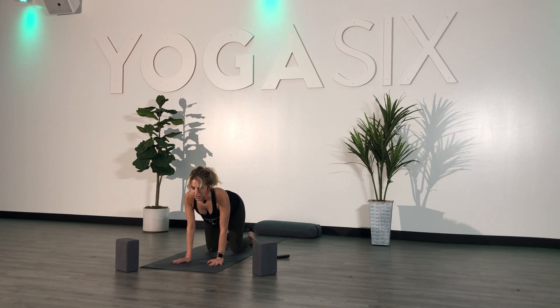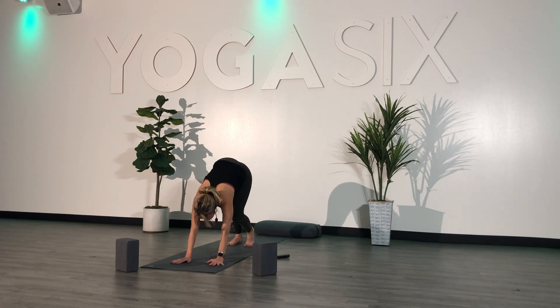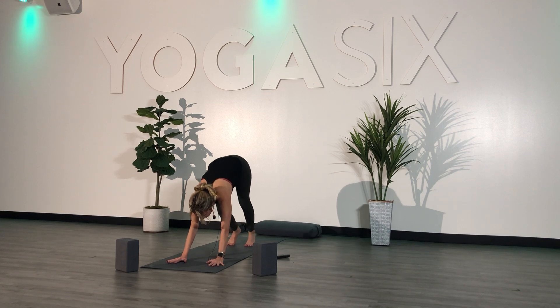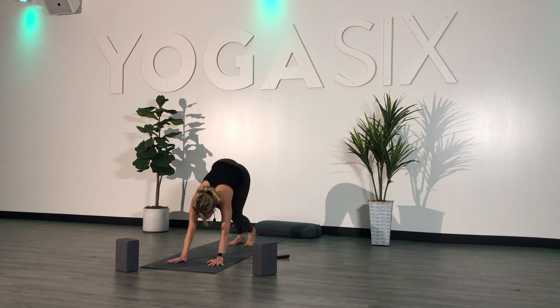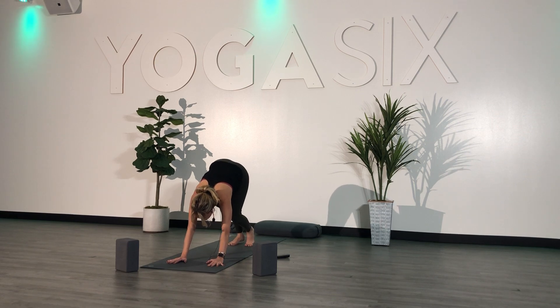Come to stillness. Take a deep inhale and exhale. Inhale, exhale — curl your toes, send your hips up and back, downward facing dog. As a reminder, add a little bit of distance in between your fingers, grounding them down into the mat to alleviate some of the pressure on your wrists. This might be your first down dog of the day, so go ahead and get a little bit of movement in here — you can bend your knees, crack your toes.